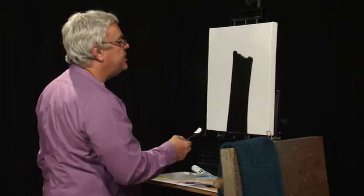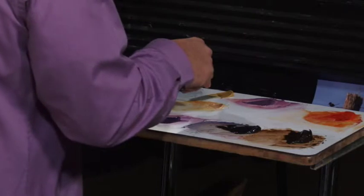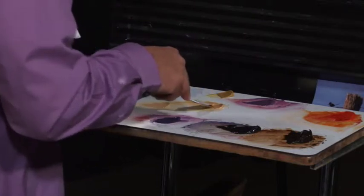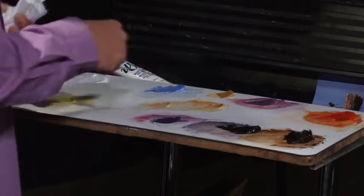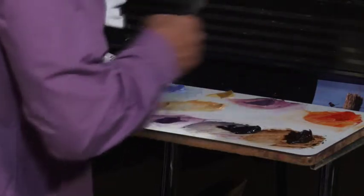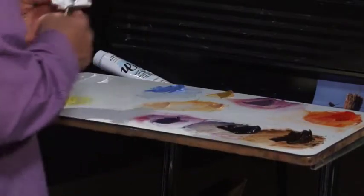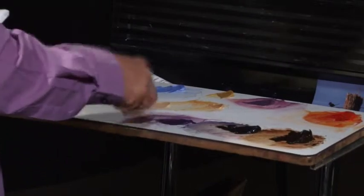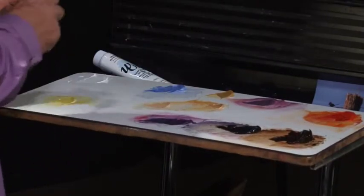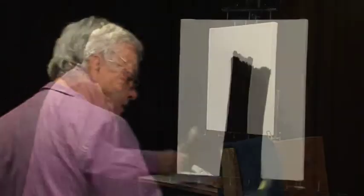We've got some titanium white of course. We've got a little bit of ultramarine blue — I've also tinted that, so it's got some white in it. We've got some yellow ochre, almost straight out of the tube. I've got some here that I've played around with — a little bit of orange in some of this as well with some white. We've got some evolution violet, our orange out of the tube, some burnt umber out of the tube, some black that I mixed up in case we lose our darks, and a nice dark blue violet. Also a little bit of yellow here.